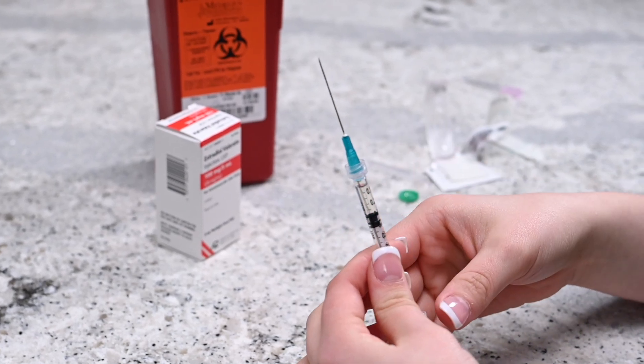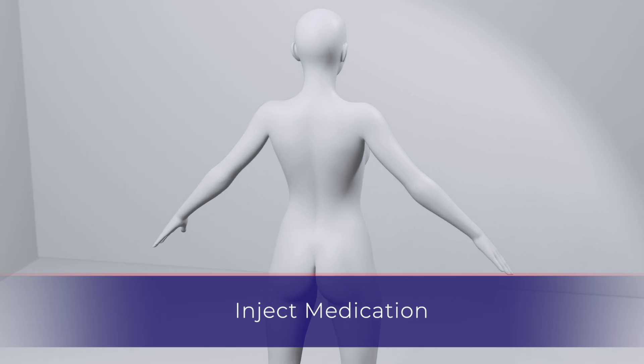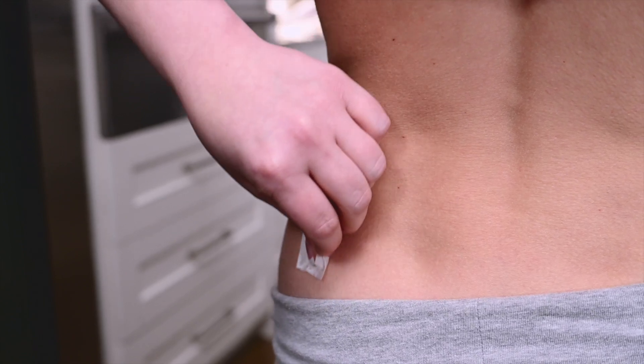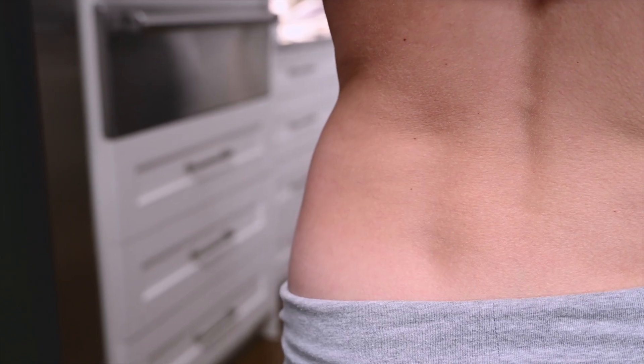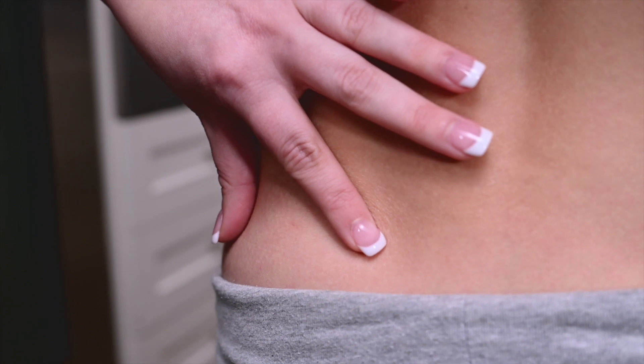The injection should be given in an intramuscular site specified by your physician. Wipe the injection site with an alcohol prep wipe and allow the skin to dry. Make sure to alternate the injection sites between both sides of your body. Take your syringe in your preferred hand and stretch the skin between your fingers at the injection site.